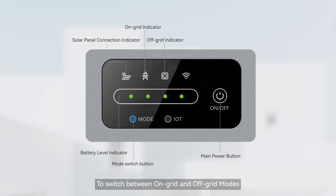To switch between on-grid and off-grid modes, press and hold the mode switch button for three seconds. The default mode upon startup is on-grid mode. The IoT indicator shows the Wi-Fi connection status, and the IoT button is used to turn on Wi-Fi and Bluetooth.